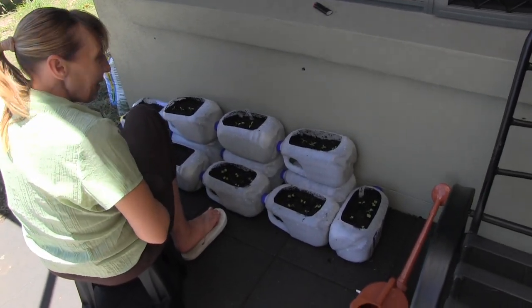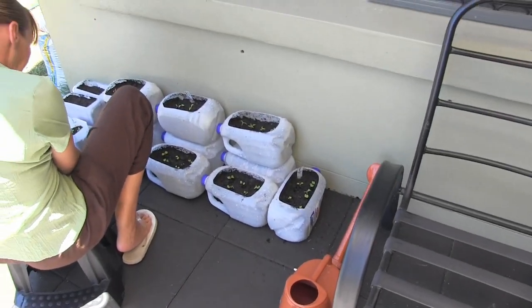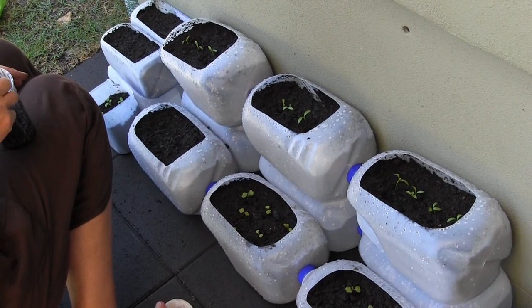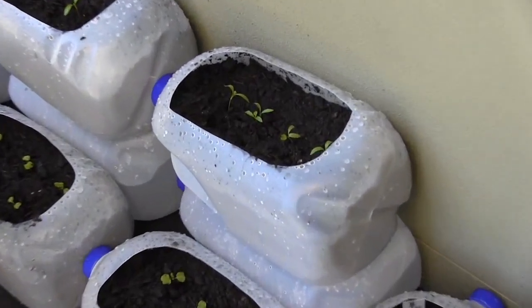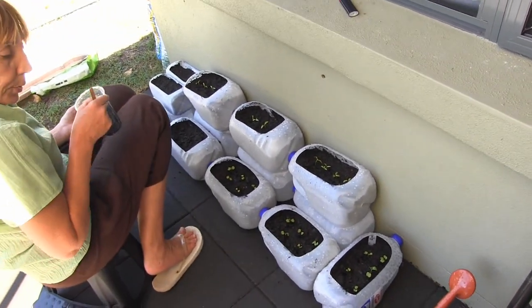Here we have Karen with her garden creation using recycled plastic containers. Well, down at the bottom I've just popped in a really good draining potting mix, and then that's cow poop.